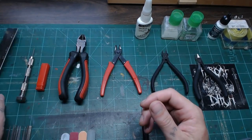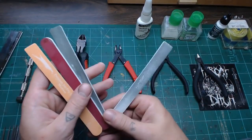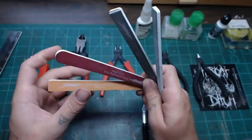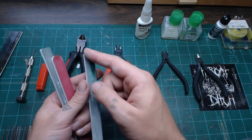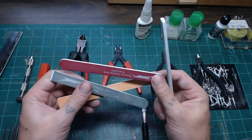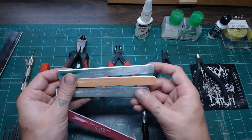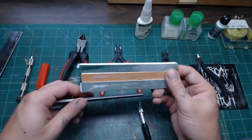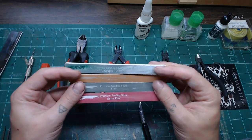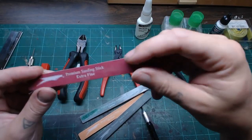Sanding sticks are always nice to have. You can get them in all kinds of different grits — basically sandpaper on a squishy foam core, somewhat flexible. They come in various shapes, including ones that come to a point for getting into finer areas. I wouldn't recommend the Squadron ones because they lose their grit very fast, but they're helpful especially with resin for polishing up rougher areas after the initial trim.